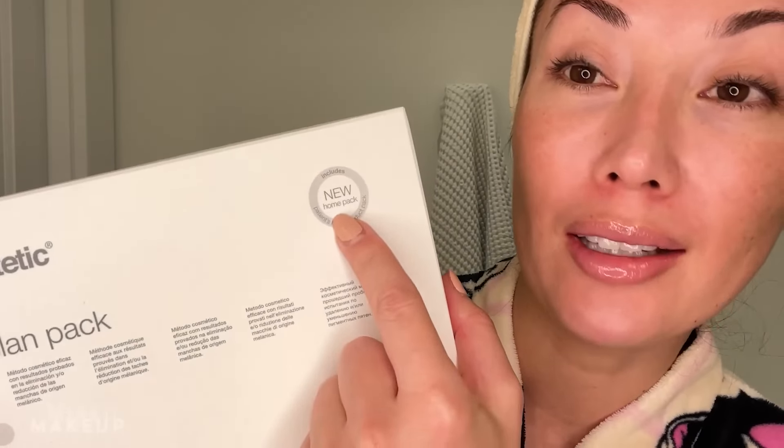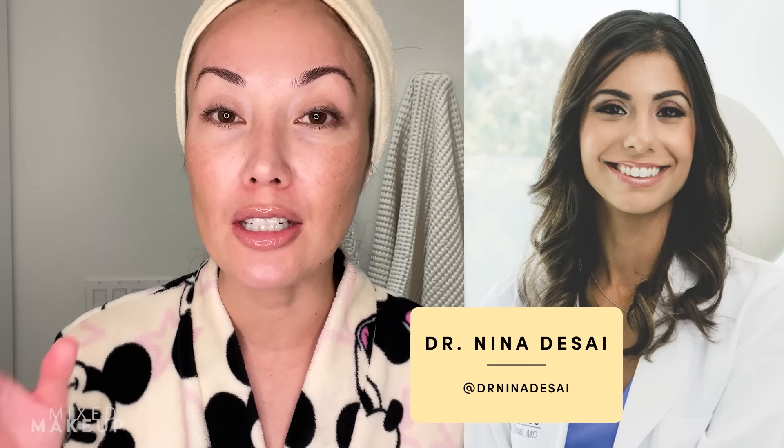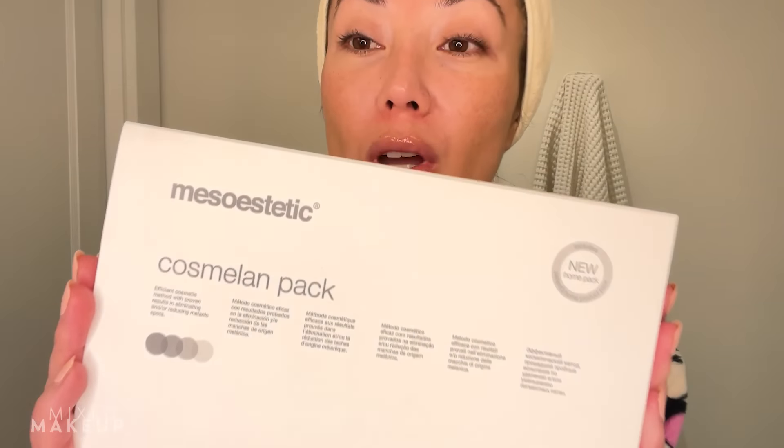This is the home pack. I got this because my dear friend and board-certified dermatologist, Dr. Nina Desai — she is in Los Angeles — has been wanting me to do Cosmolone on my face for the longest time to deal with my melasma. You guys know my melasma journey. The biggest issue for me is that it is triggered by heat, and I live in hot places — always either in Miami or Los Angeles. I love heat, but my skin does not. So no matter what I do, I always have melasma, always dealing with it in varying degrees. So she's been wanting me to do Cosmolone.